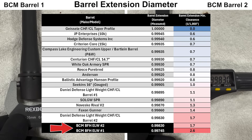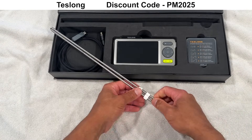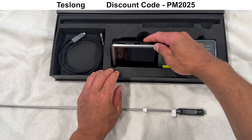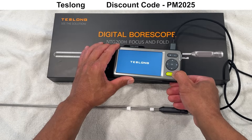Let's move on to the borescope. I'm using a borescope provided by Teslong — their fold and focus model, available on their website with 10% off using affiliate code PM2025. A quick note: the borescope footage was done after shooting the groups and cleaning the barrel. Normally I'd prefer to take the footage before shooting, but this is just how it worked out this time.